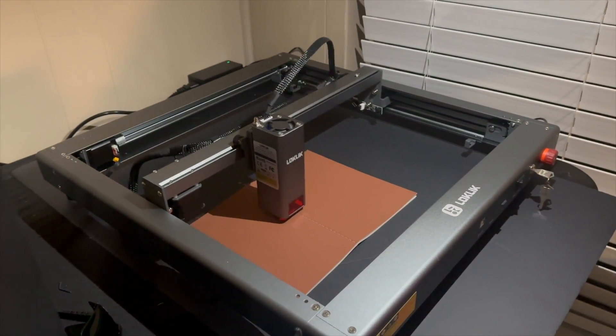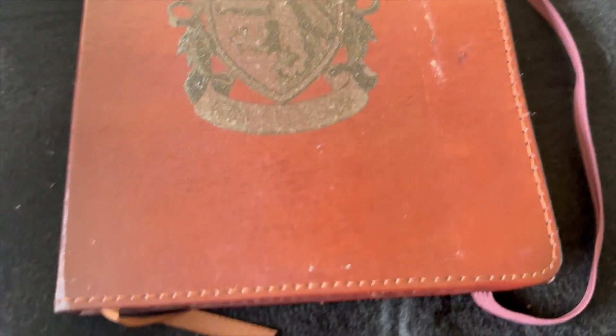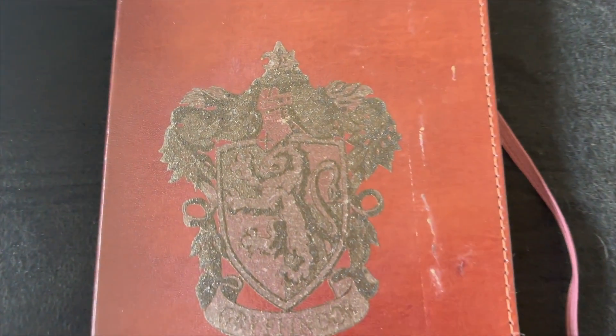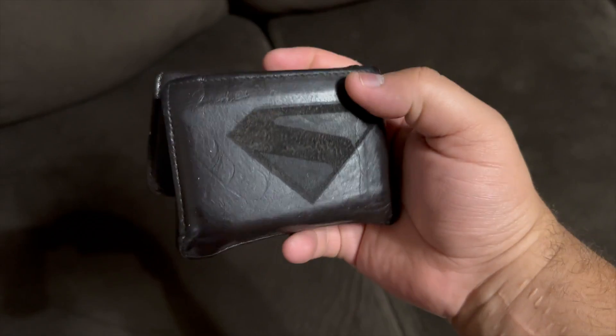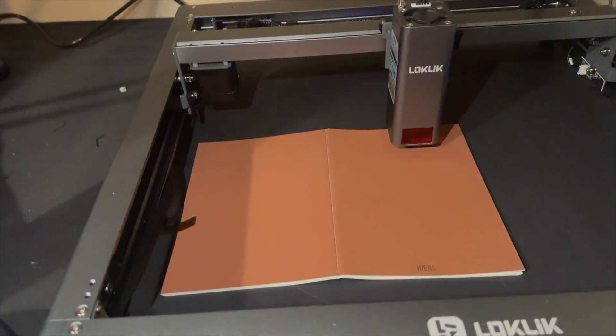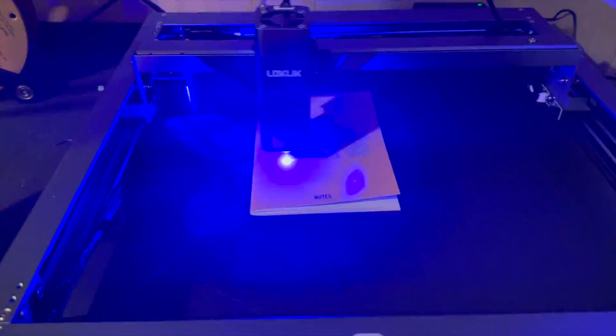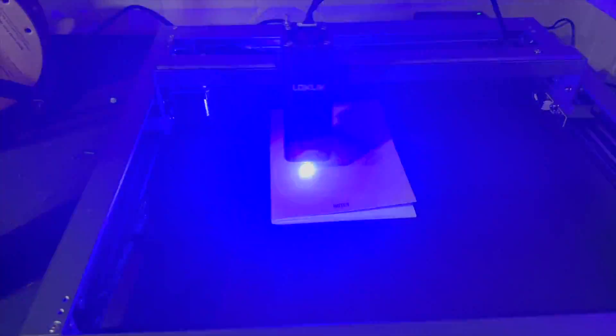We have printed on some materials we tried. We even purchased a little notebook that turned out really good, but certain materials we still need to get accustomed to. There's a leatherette we need to figure out how to laser engrave, and my wallet — which I'll showcase here in the video — got laser engraved. I like the details but the depth should be more defined, and that's something we need to fix to use the laser engraver to its max capability.